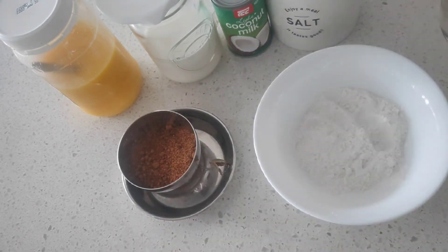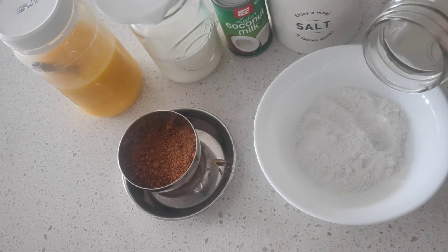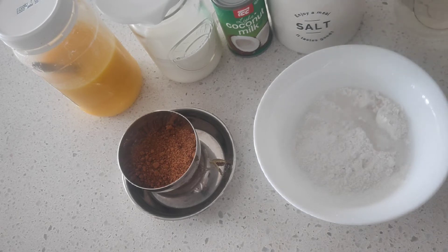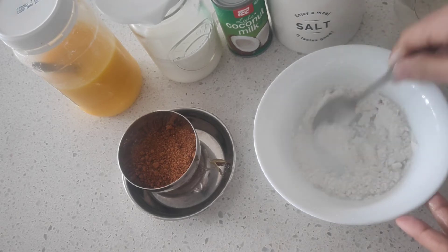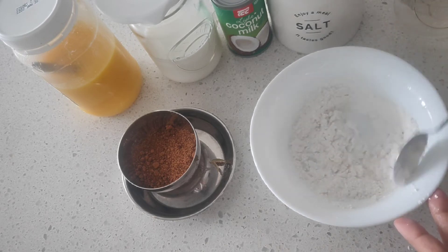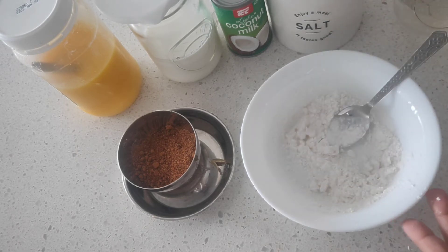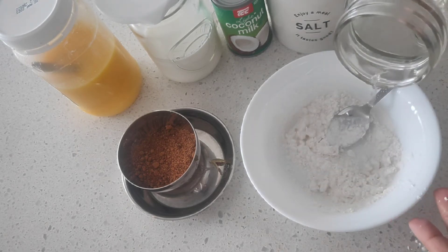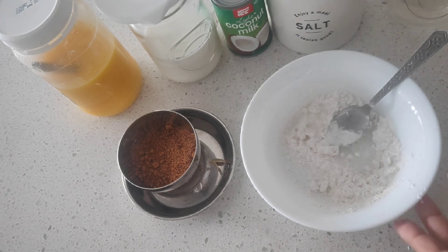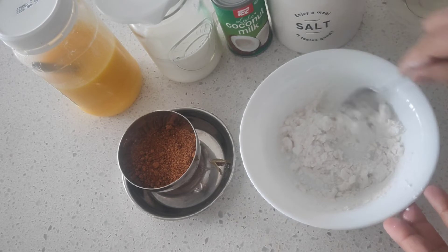The ratio of rice flour to jaggery is: if you take one cup of rice flour, you will need about 3/4 cup of jaggery. To the rice flour, add about a pinch of salt, then add a little boiling water at a time. You'll need about 4 tablespoons of water for a cup of rice flour, so just add little by little.